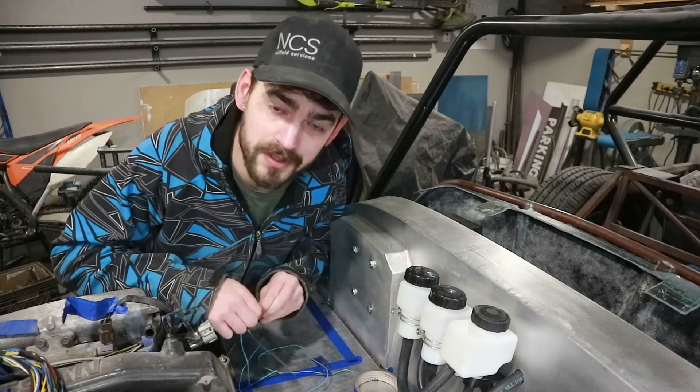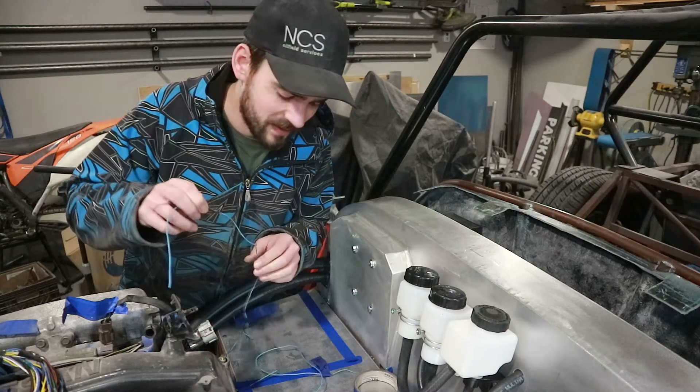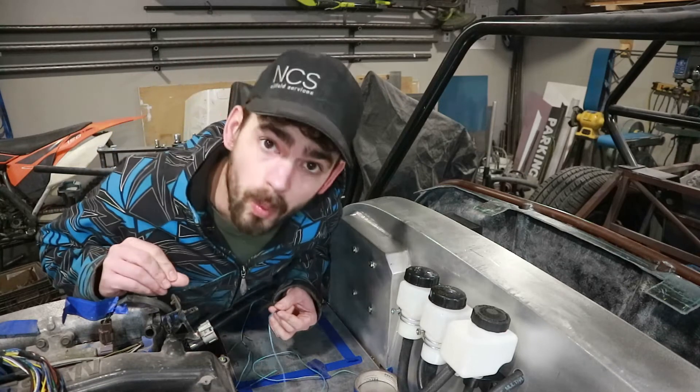I didn't read my labels - one of these didn't have to be cut. It was just a fused power connector; there's no pin on the other end. Whoops.